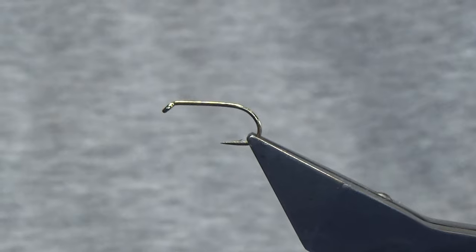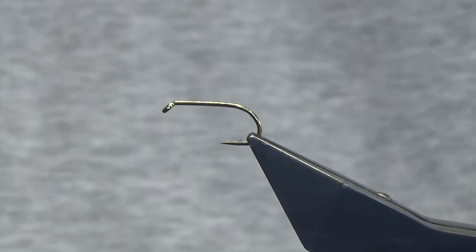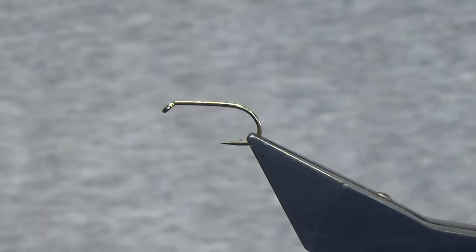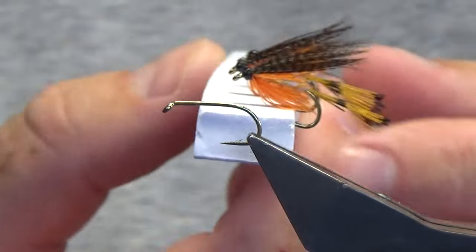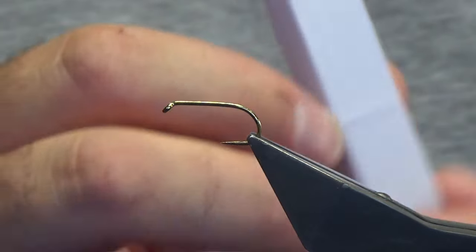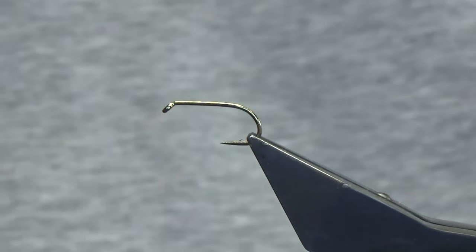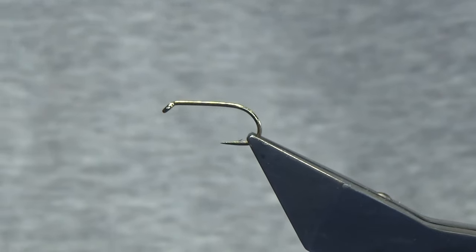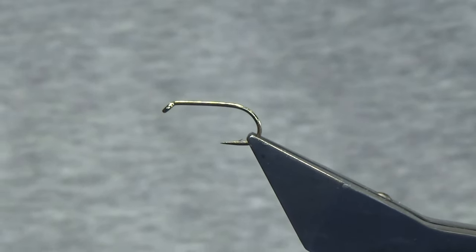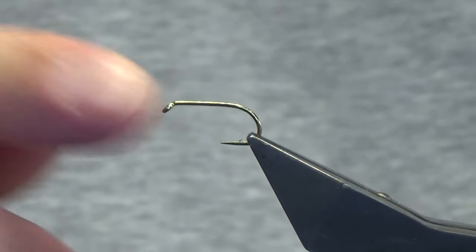Welcome back. What I'm going to do is tie a wee sea trout pattern - I've tied it before for a few boys for the Daligan. This wee fly here is called the Cloch Special. It's actually a Welsh fly that some of the Welsh guys use for sea trout, so I'm just going to show you how to put it together.